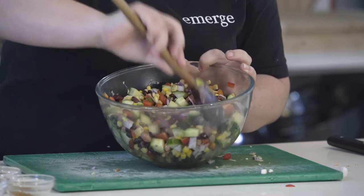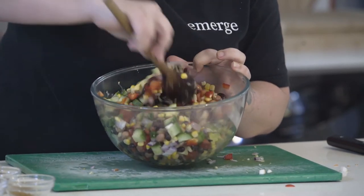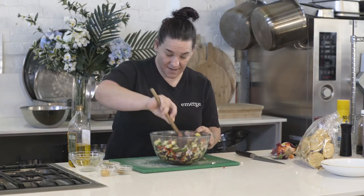Once everything is diced up we can add it to our bowl of beans and corn. Once it's all in there together you can give it a really gentle mix through. Just remember you've got your avocado — you just want to kind of fold it all in together, not mashing your avocado up.